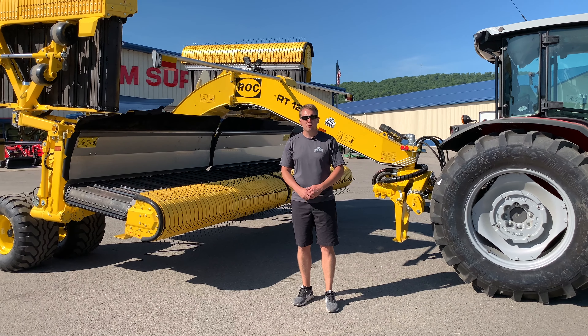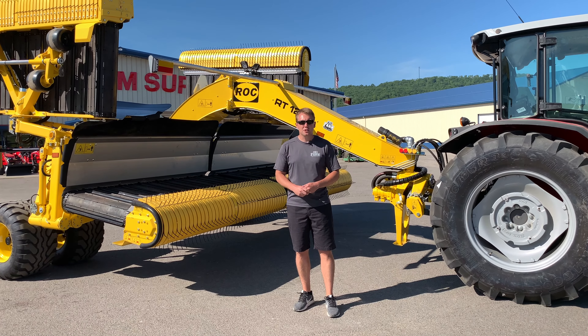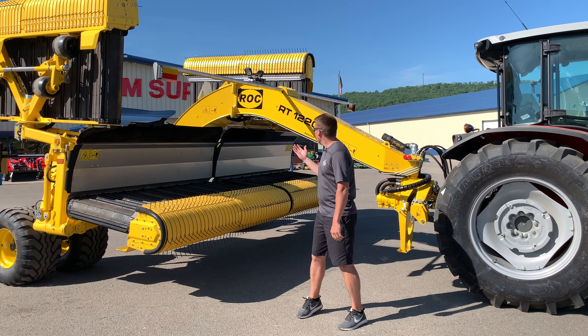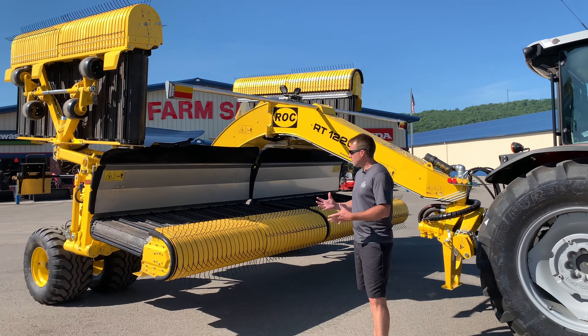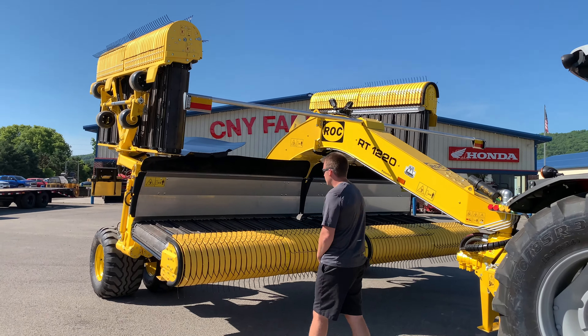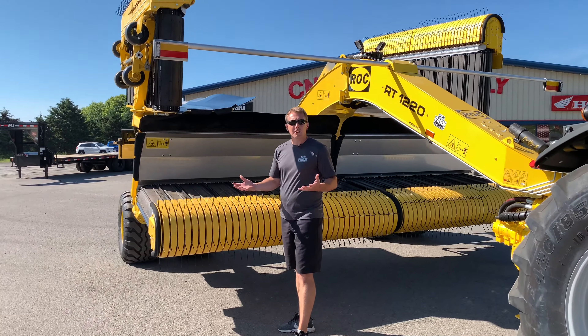Hi everyone, Tim here from CNY Farm Supply in Cortland, New York, representing the Rock Hay Mergers. This short video is an overview of the RT-1220, Rock's largest machine with a working width of 35.5 feet, which features four head sections for maximum flotation and contour with the ground.